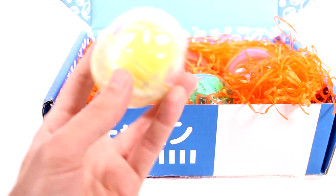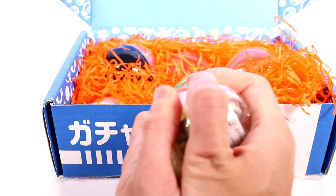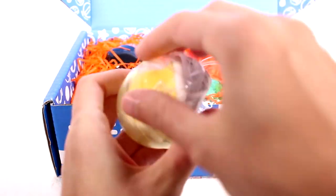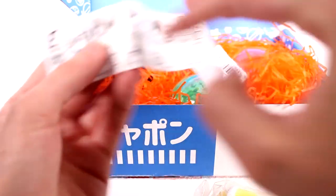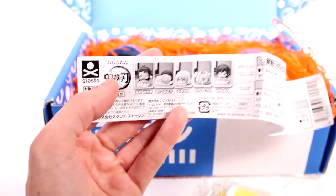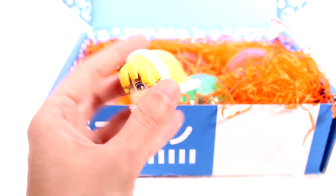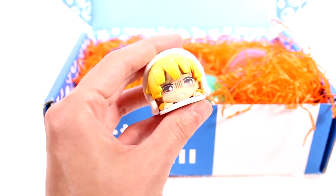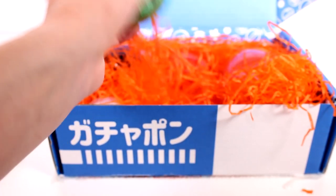First up, we have this capsule. I don't know what this is yet. By the way, if you want to see other openings of this, make sure you go check out my playlist — I have opened so many of these. Let's see what's in here. I think this is the Demon Slaying figure. This is cool — these are all the ones you can collect. Let's see which one we've got. I know ours is yellow. This is a really cool, nice figure. It is so detailed, and it's just a hard figure too. That's really awesome. And it's based on an anime.